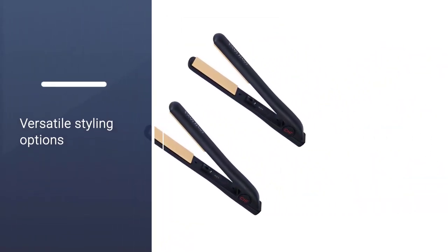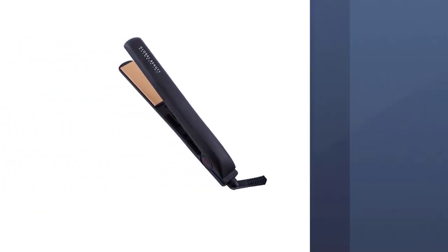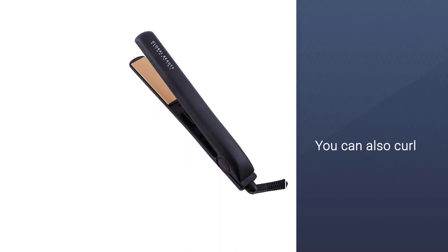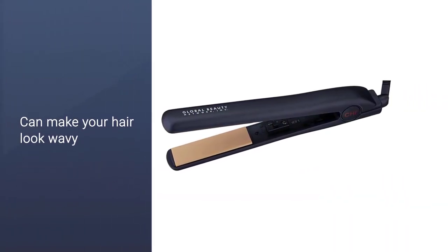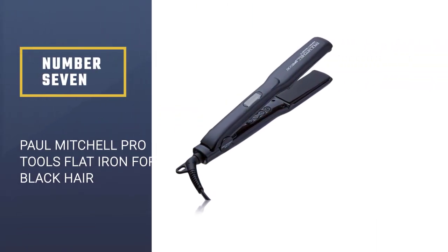The CHI Original one-inch hair styling iron is also known for its versatile styling options. This straightener is not only limited to straightening hair — you can also curl and make your hair look wavy using this product, because of its curved design.